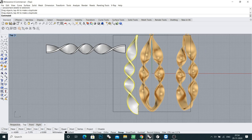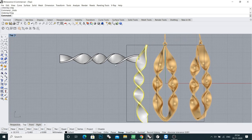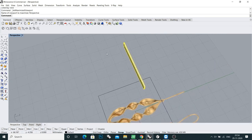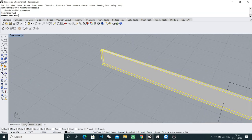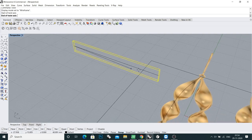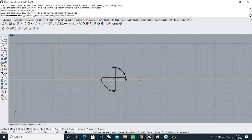There are only three twists but in our reference picture there are four. So I will make the twist again. Go to wireframe, set start and end, come to the right view, and rotate only one time.